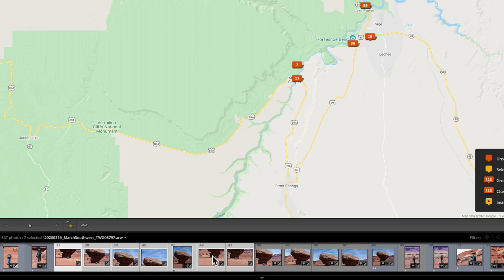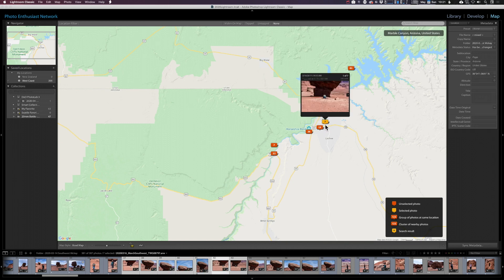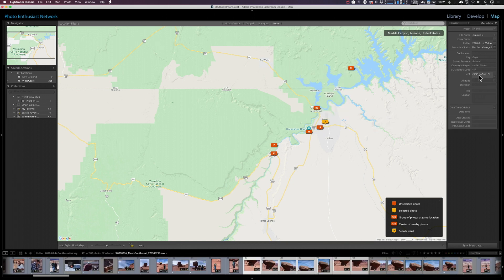All you need to do is drag and drop these pictures approximately where you took them. In this case, I'm just going to use the name of the town near where I captured these pictures. I'm going to drag and drop them and let go — I guess that's what dropping is. Over here on the right-hand side, we can see that it picked up the GPS coordinates from where I dropped those pictures.